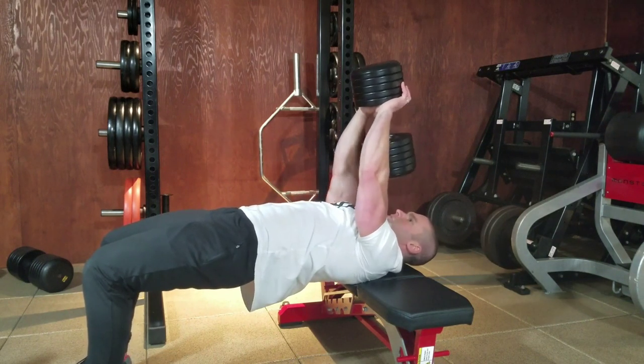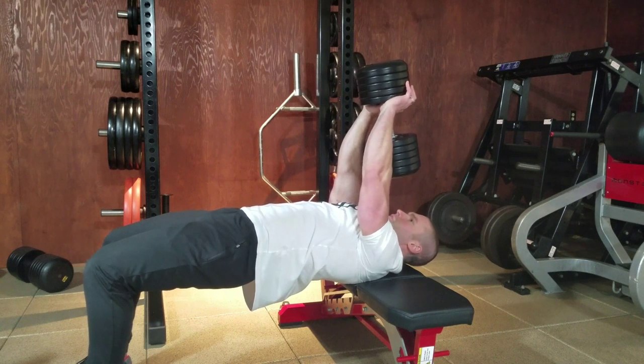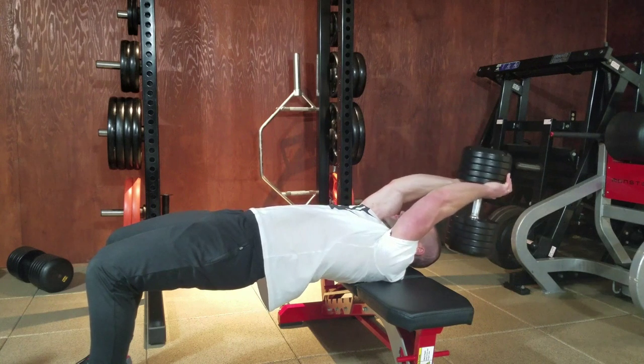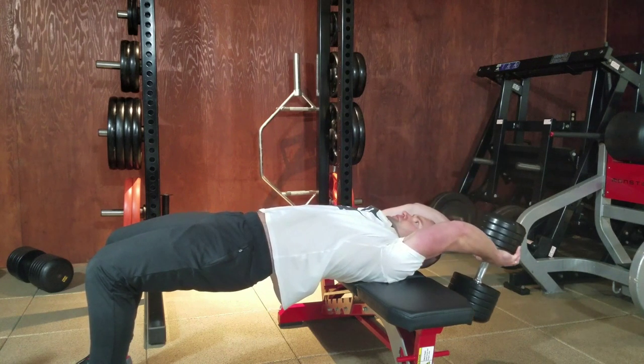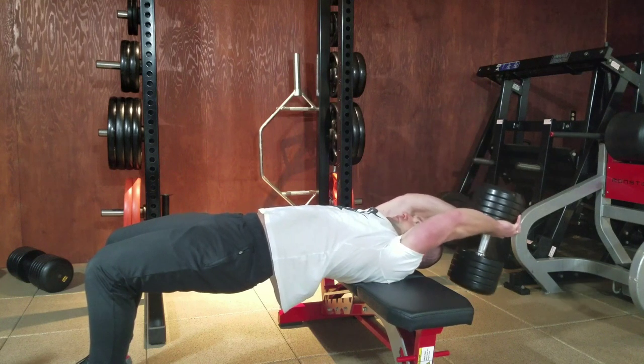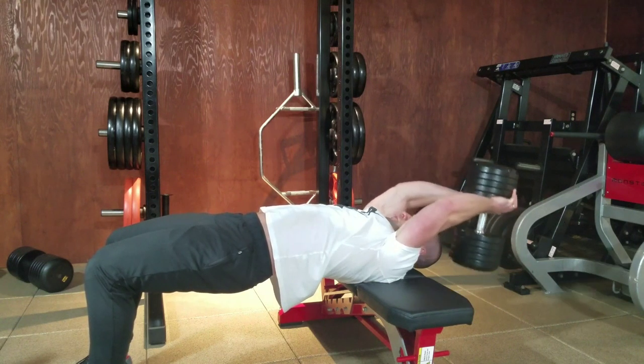You get to start in the top position. Slight bend in your elbows, elbows straight ahead — perform your pullover. Expand the chest, slight bend in your elbows. Squeeze the chest.